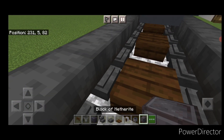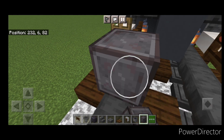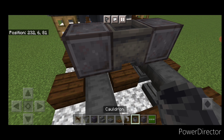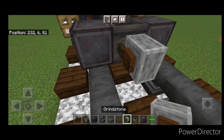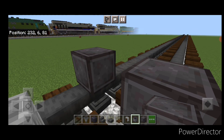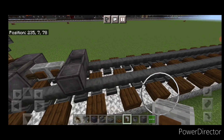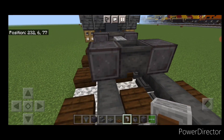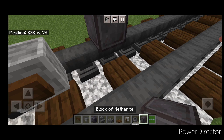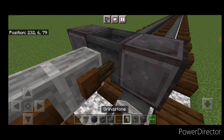In front of that, do a netherite wheel on each rail with a cauldron in between them. Then right here a grindstone. Turn around, skip a block, and a set of netherite wheels with a cauldron between them. Then in the middle a grindstone going this way. Then over here a grindstone on this side. Skip a block and another set of netherite wheels with a cauldron. And then a grindstone here.